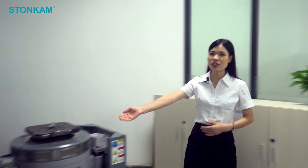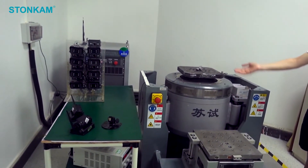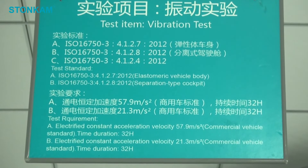This room is for vibration testing. Products intended for vehicle use should be able to withstand vibrations of different levels according to the application, so vibration testing is very important. These two vibration benches can vibrate horizontally or vertically, and our products are tested on them for dozens of hours according to our customers' needs.